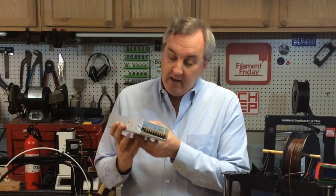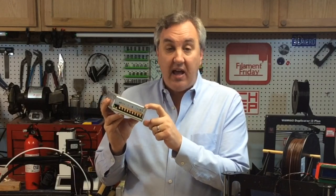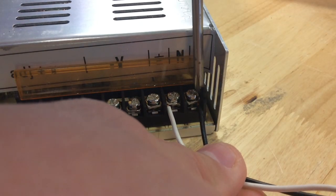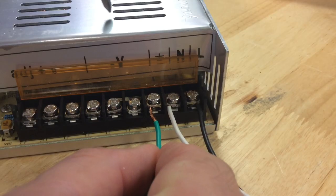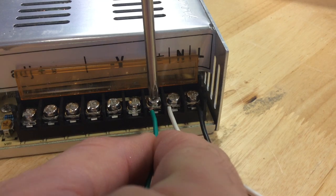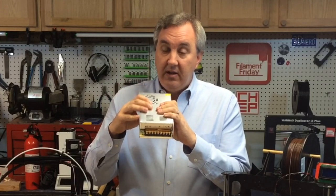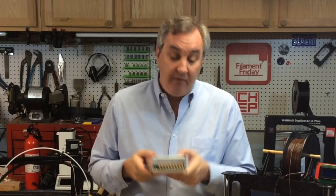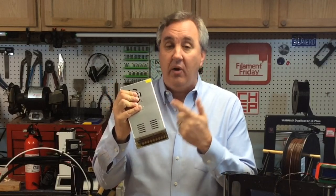On the power supply there will be three markings: L, N, and a ground symbol. L is the live — that's where the black or brown wire goes. N is the neutral — that's where the white or blue wire goes. The ground symbol is where the green or green-with-yellow-stripe wire goes, and it's very important to get those right because that ground connects to the metal case, tying it to earth ground when you use a three-prong plug. With only a two-prong plug you don't have that connection, and the case could potentially shock you if wires short and touch the metal.